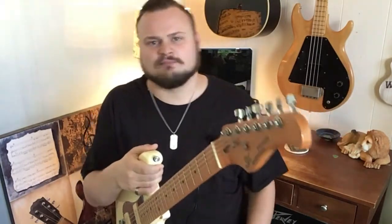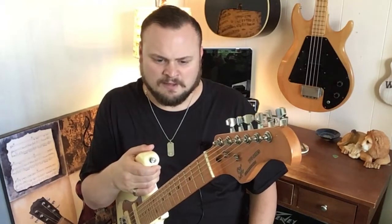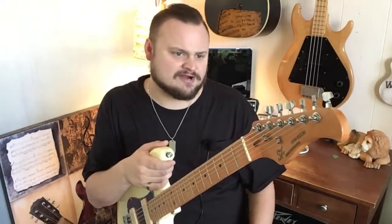Shout out to Alan Brown, Bully the Kid — he did a really fun broadcast with me recently in which we talked about SX instruments a little bit. They're great instruments to mod, you know, if you really love the wood and think they're cool but you want to put some higher-end pickups in them. They're great for that stuff.